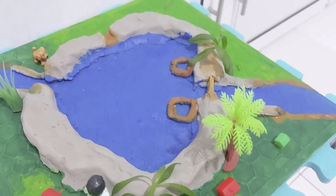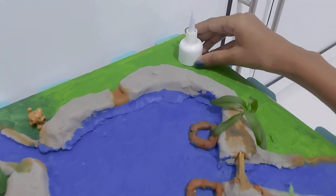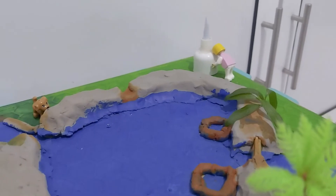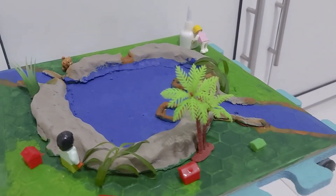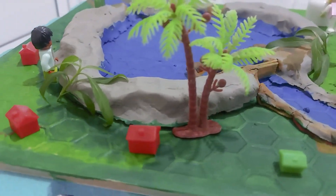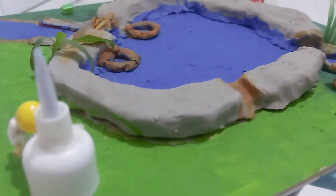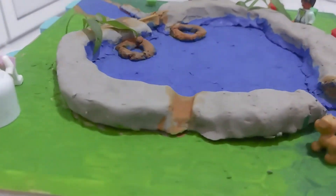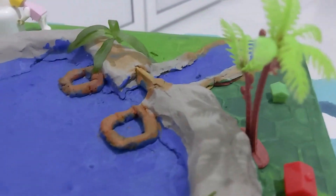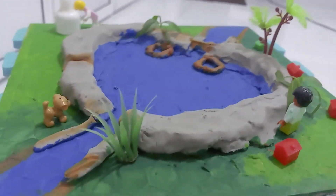I am going to add the dagoba I made to complete my project. I hope you love the model we made, and I hope you made it with us. If you did, please send us a photo. Don't forget to like and subscribe to our channel — that's all for now, and stay tuned for more.